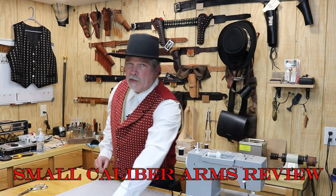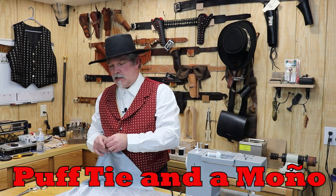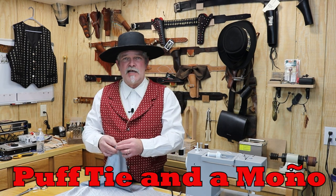Hi everybody, welcome back to Small Caliber Arms Review. I'm Richard and today we're going to try to do a couple quick cowboy gear videos. I'm going to do a couple ties.